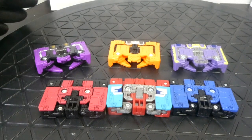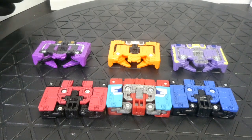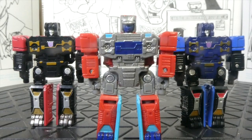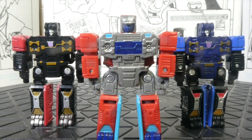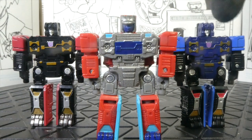I'll put them into their bat and robot modes. All right, here we have Rumble, Nock, and Frenzy.